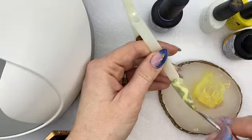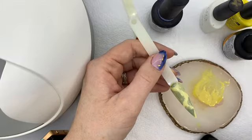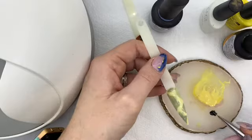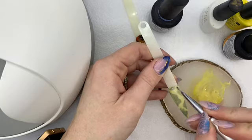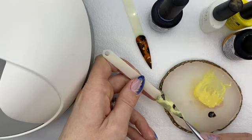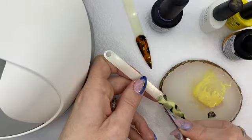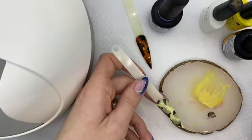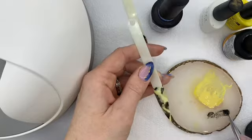You would not cure this one either, because you would then use your black — in this case I'm using CND's Black Pool — to come in with any of your darker patches. You're just working it until you get that design how you want it.